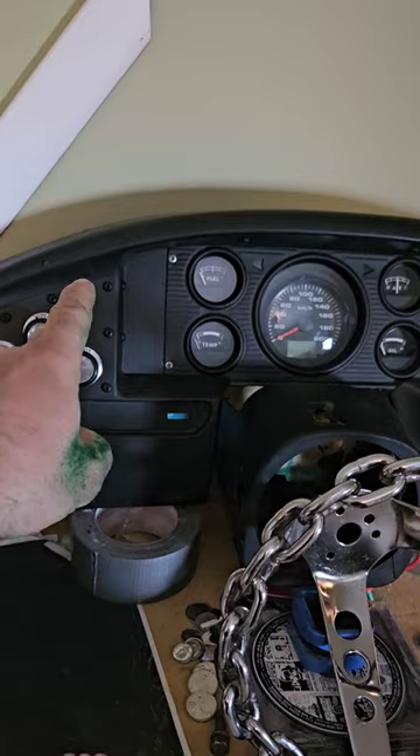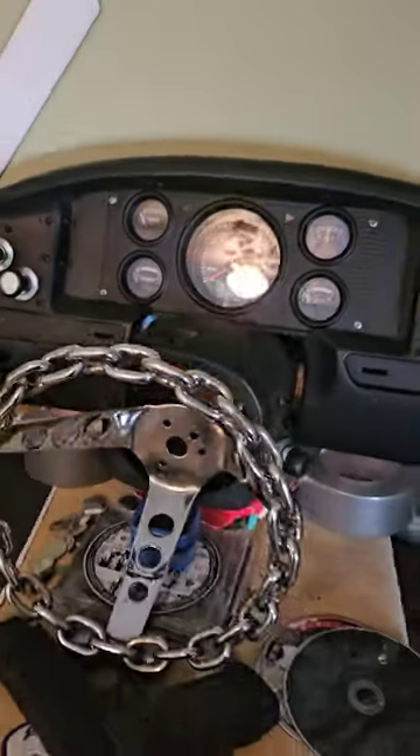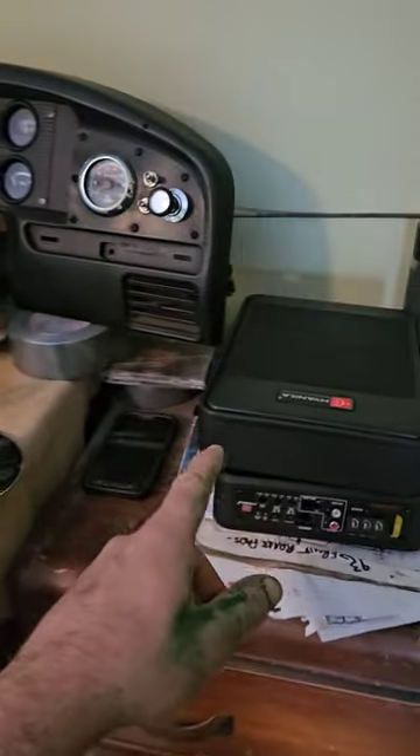This little switch is gonna go in here. It's gonna shut our brake lights off. So that's pretty awesome.